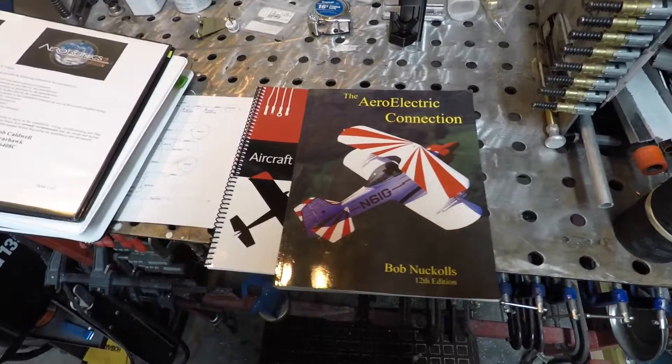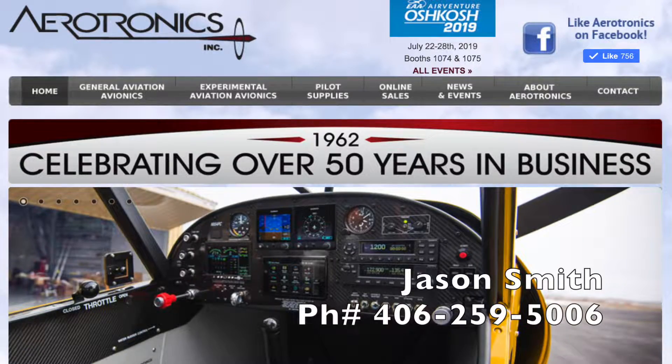I could not have done any of this electrical work without the help of Jason Smith over at Aerotronics in Billings, Montana. Aerotronics is the company who designed and built my instrument panel. I had no idea when I received the panel the amount of ongoing support I was going to receive from these guys. I pretty much assumed I would just be figuring out what I needed to do firewall-forward — bringing everything into the cockpit up to the instrument panel and circuit breakers. I figured I'd have to do all of that myself. So I called Jason one day and he said, 'Oh, I'll send you a schematic.' I couldn't believe it — the schematic he sent me was exactly what I needed. Without it I think I'd still be working on it and probably would have done it all wrong.